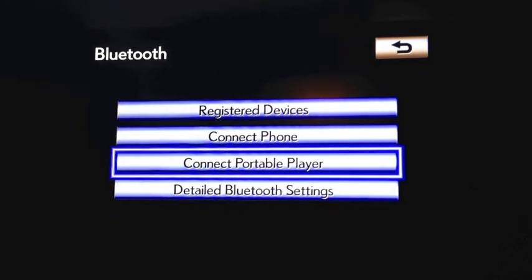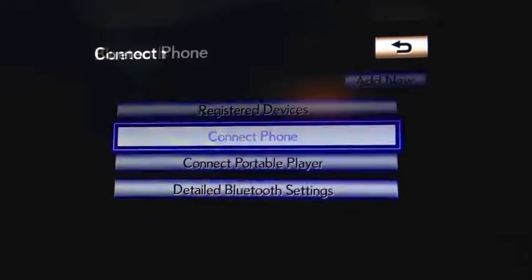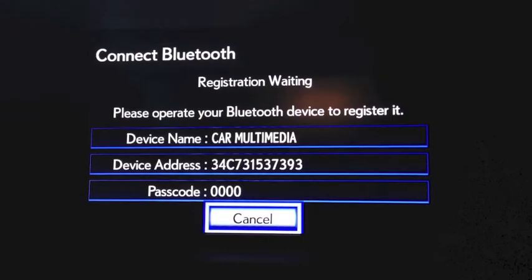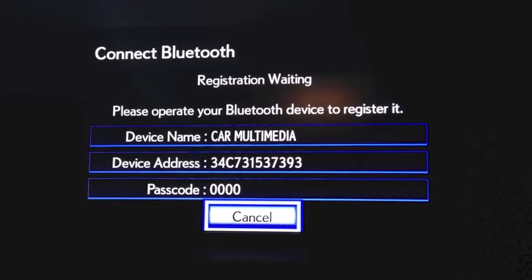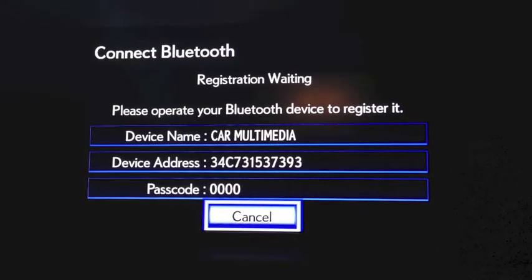You will then proceed to click Connect Phone. From the Connect Phone screen, you will need to click Add New. You will notice that your screen then proceeds to the Connect Bluetooth Registration menu. In this menu, you will see information such as your device name, your device address, and your passcode.